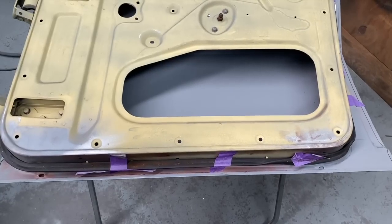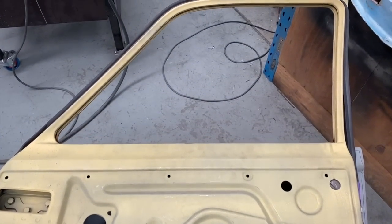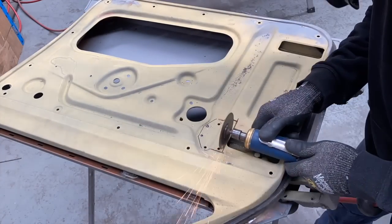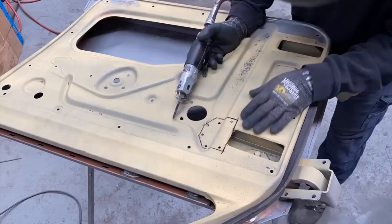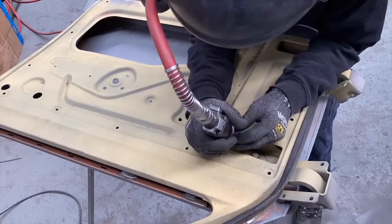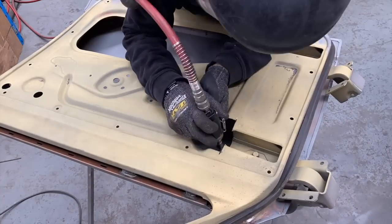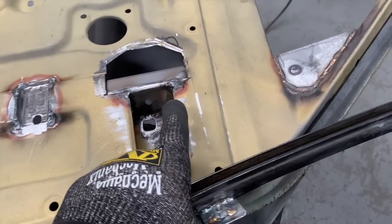Now that I knew it could be done I could start on the real doors. I modified the front window channel to make a bolt-in - that way it was going to be easier when assembling to put the glass in.